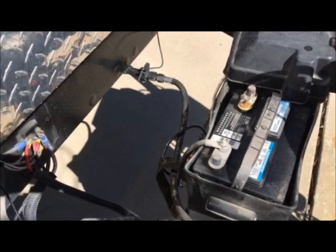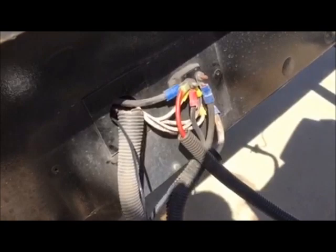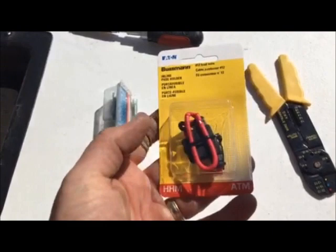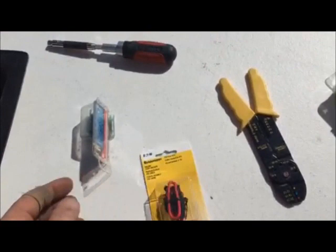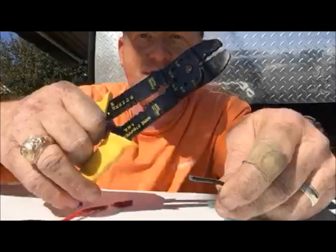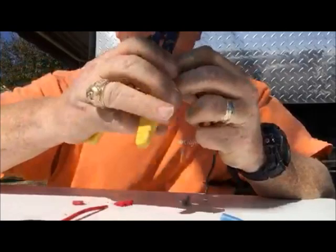I disconnected the battery and unplugged the RV. I've got the cable coming through the firewall, and I'm going to add an inline fuse just to give some protection. You can get these at the auto parts store. To connect them I'm going to use barrel connectors, and you need a pair of wire strippers to strip the wire to the appropriate size.